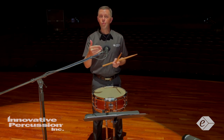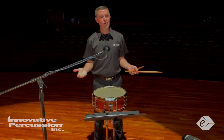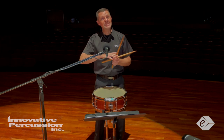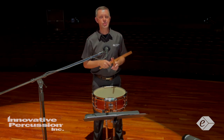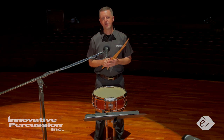Secondly, play your warm-ups at pianissimo. Use any of your drumline warm-ups as a great starting point. Play them all at a soft dynamic on a concert snare drum. Lastly, play the entire piece at pianissimo. Ignore the written dynamics and just play softly. This will train your muscles to play with good control at these softer dynamics.